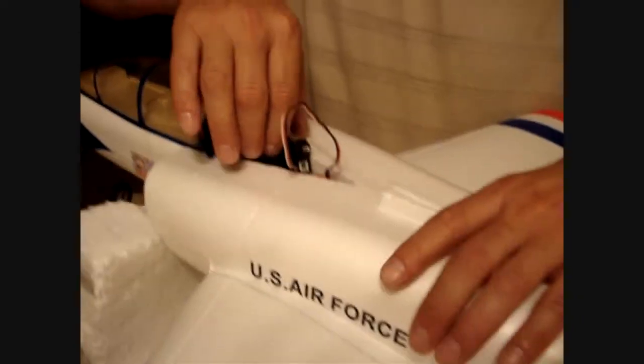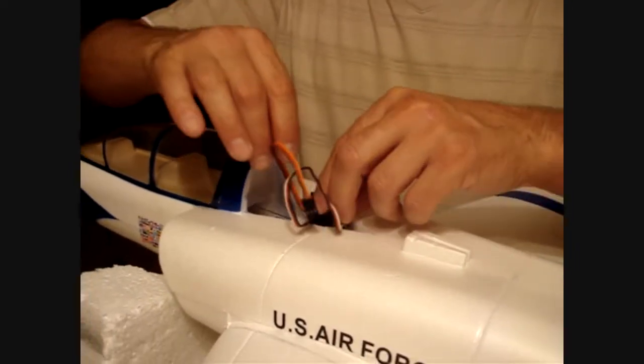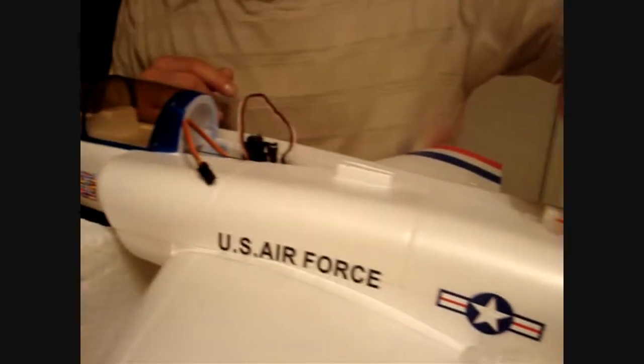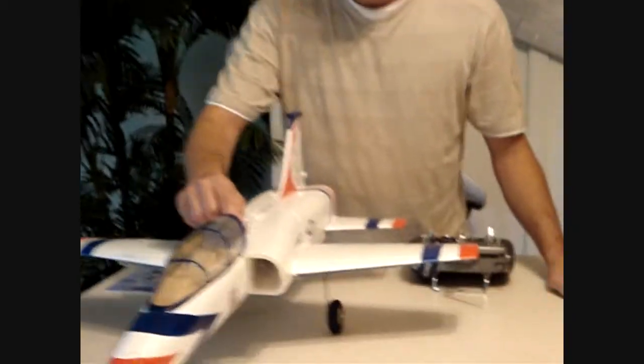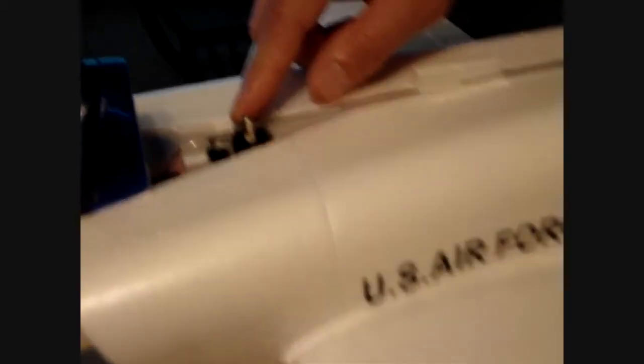We're back on top — everything's completed on the bottom. This is our rudder and nose gear steering servo. It's going to set in there like this. We're going to get that installed, run a rod that goes back here and forward to our nose gear. We've now got it permanently installed — it goes back to our rudder and forward to our nose gear steering.